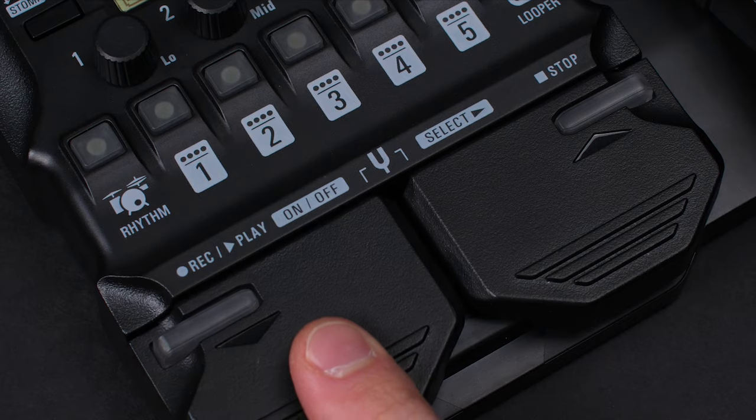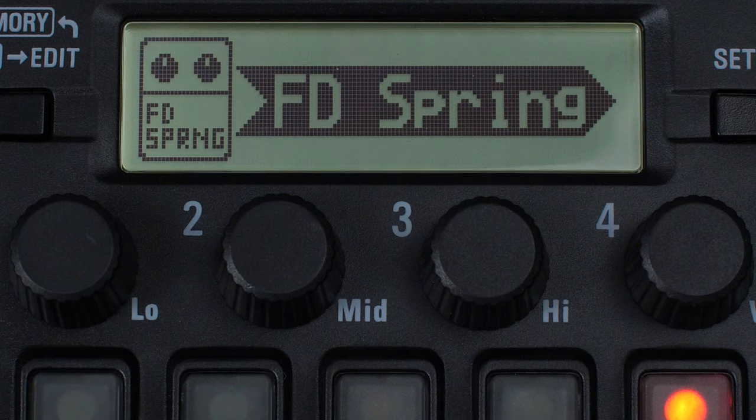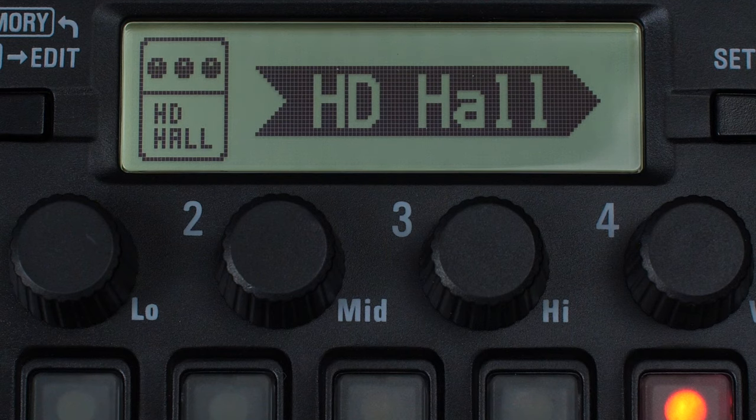And finally, a reverb effect after our cab. Let's use the HD Hall reverb effect.